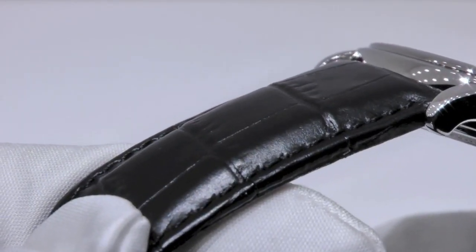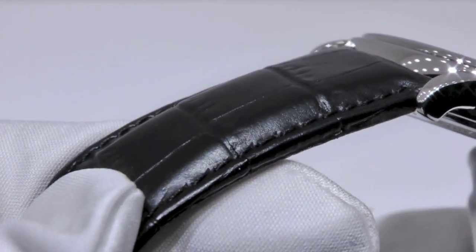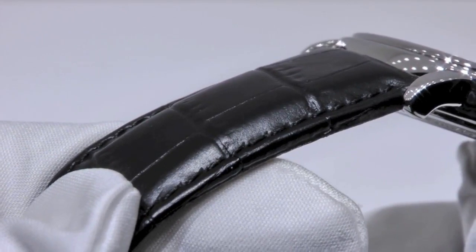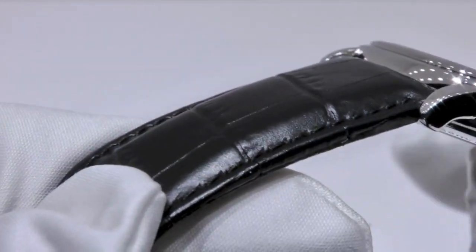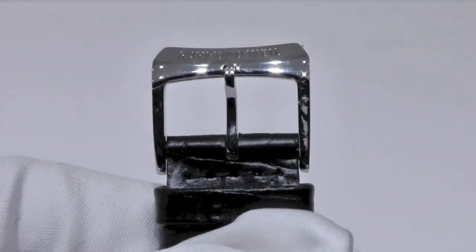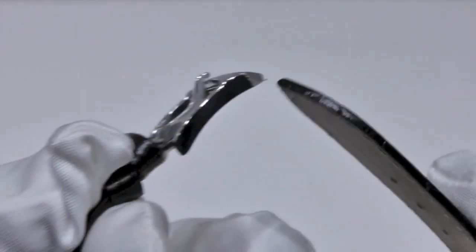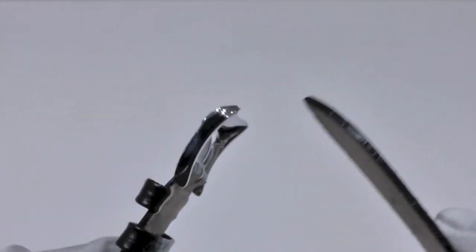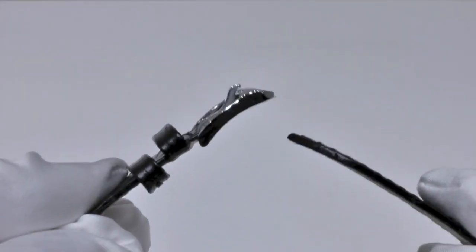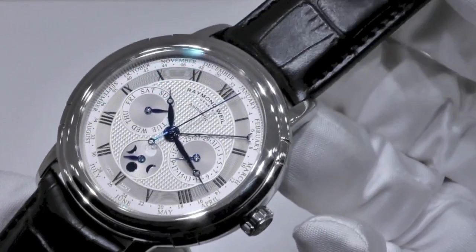A black leather strap adds a final touch of refinement. It is in genuine leather with alligator finish, with saddle stitching, and an ardeon buckle in polysteel. And this concludes our presentation. Thank you for watching.